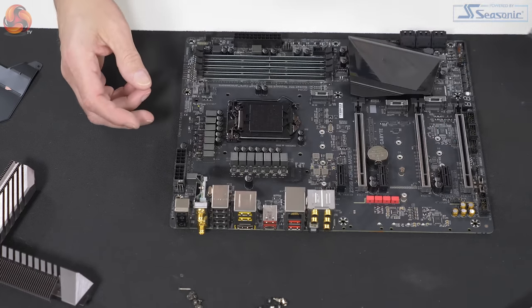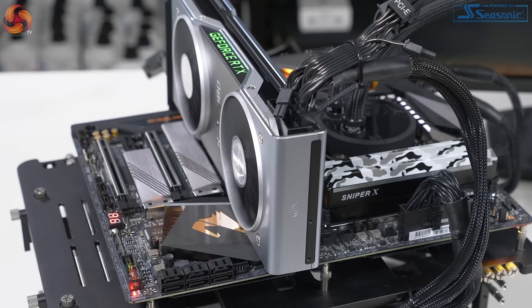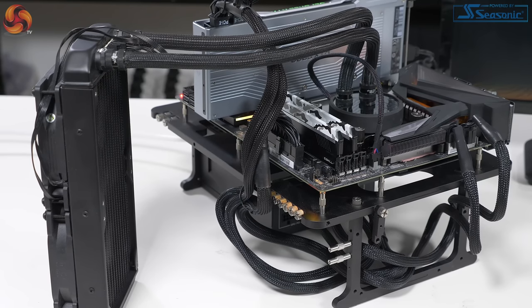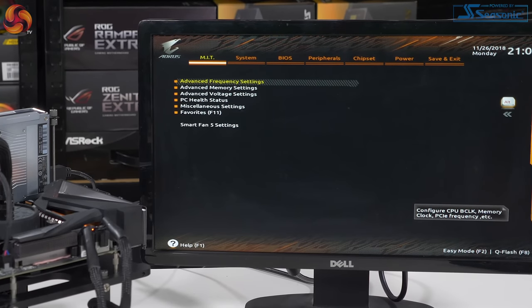Our test setup consists of the Gigabyte Z390 Aorus Master, Core i9-9900K, 16GB G.Skill Sniper X DDR4-3400, Founders Edition RTX 2080, a WD 1TB M.2 Black SSD, Fractal Design Celsius S24 AIO cooler (240mm), and a Seasonic Prime Platinum 1300W power supply.